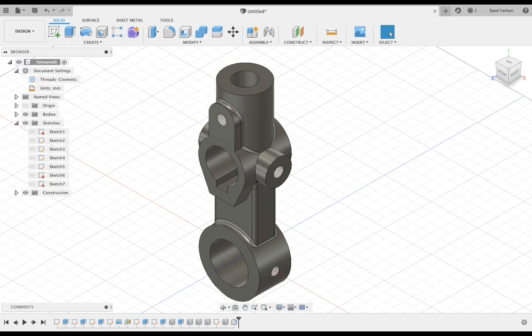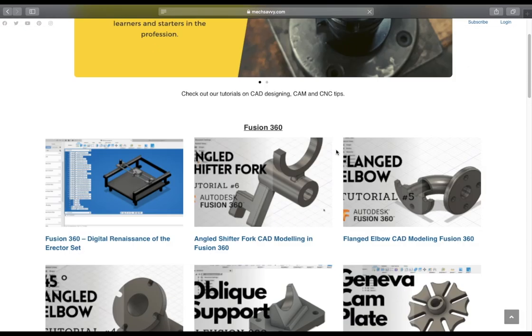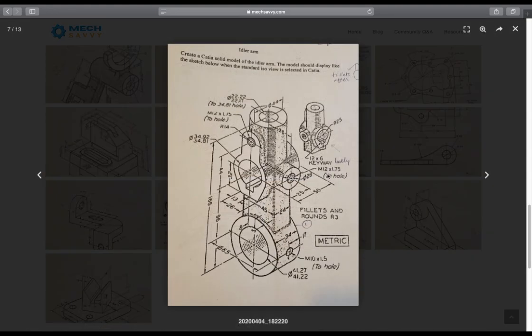Hello everyone, welcome back to another CAD modeling tutorial in Fusion 360. In today's video we are going to make a CAD model of an idler arm. If you need this CAD model to practice, you can go to my website maxsavvy.com, just go to the resource section and scroll down to the bottom.